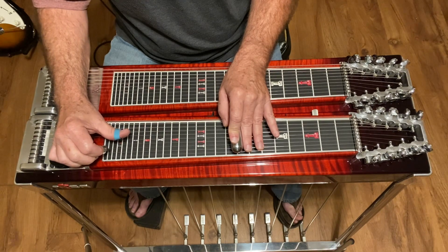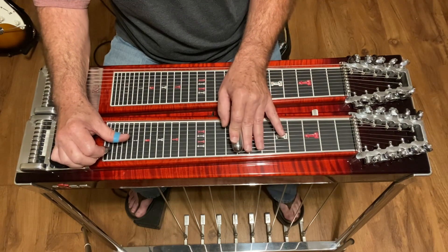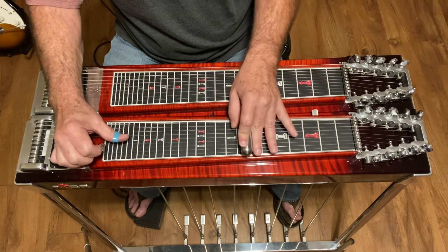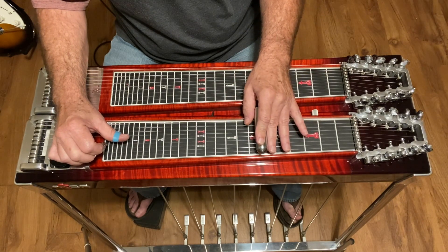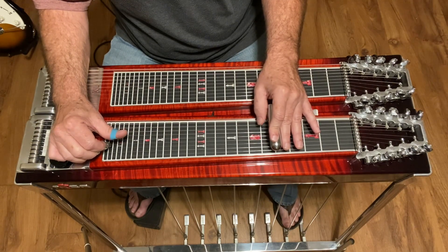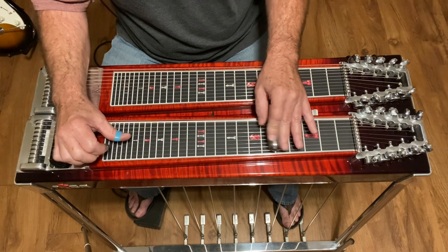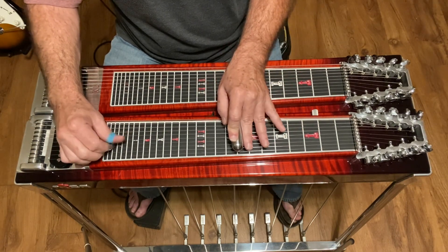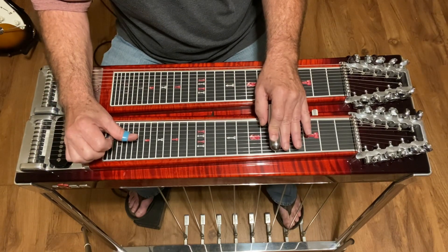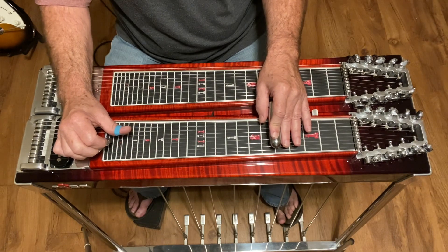Then move to strings two and three and walk down chromatic from eight to six. At six, with the A pedal still in, hit the fifth string, then slide back one fret and as you do, put your B pedal in and lower your second string. Then hit three and four, then two and three with it lowered, then hit five, come off the pedal, and hit six.